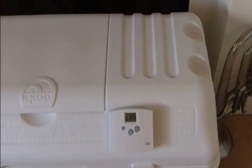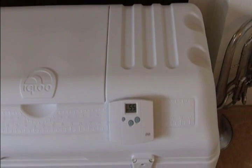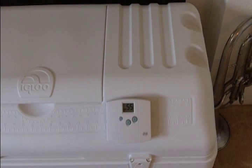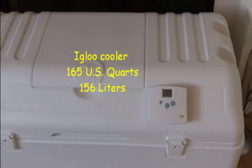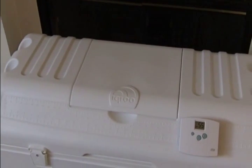There's the thermostat — it's reading 55°F. This is an Igloo cooler, about 165 quarts or 156 liters. Craigslist is your friend, folks, if you keep an eye on it.